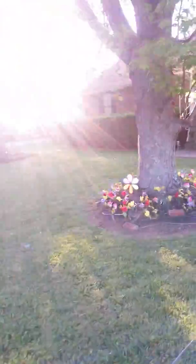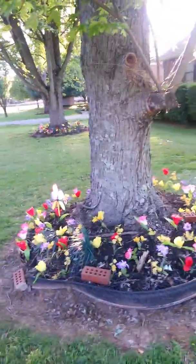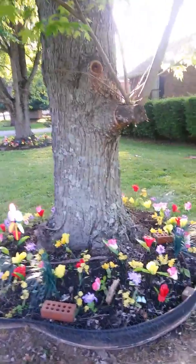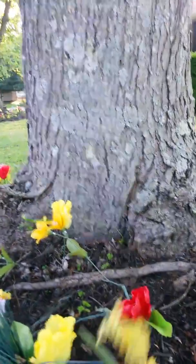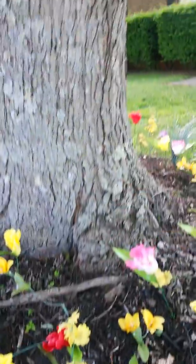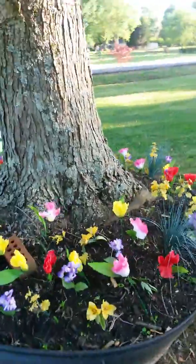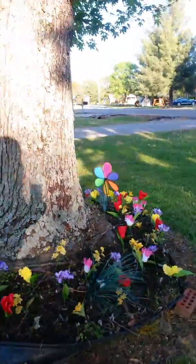I purchased bunches of flowers and I look for the ones that have got at least five to six little stems coming out of them. Then you break all the rest of the flowers off and you've got all these little individual ones, and you just stick them around the tree. And everybody, when they ride by, thinks they're real.